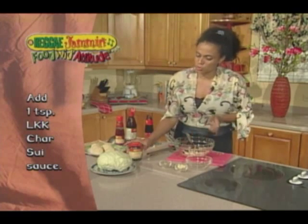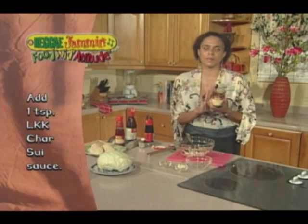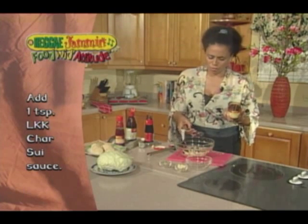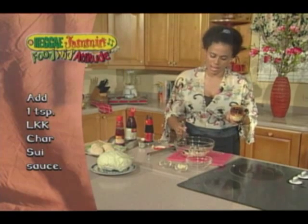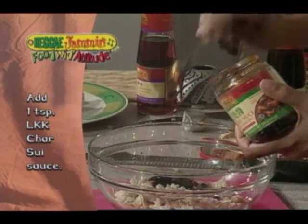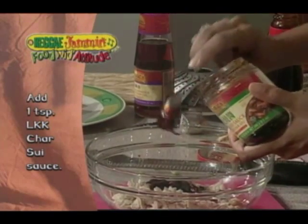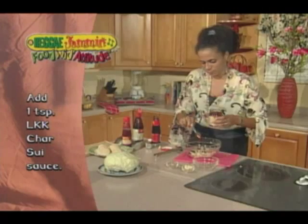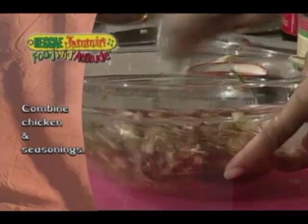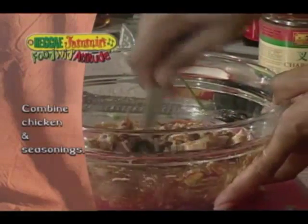And this here is a char siu sauce. This is something they use a lot in Chinese dishes for roasted chicken and roasted meats, and it gives it such a great flavor. I'm going to use one teaspoon of this — two half teaspoons. It's a little syrupy. I'm going to go ahead and stir this up, place it to the side, and this is the filling for our steam bun.